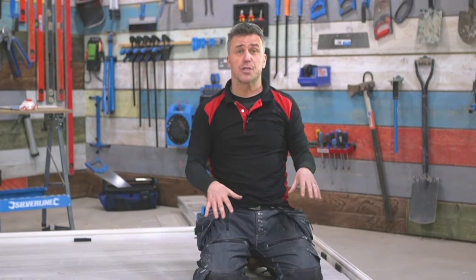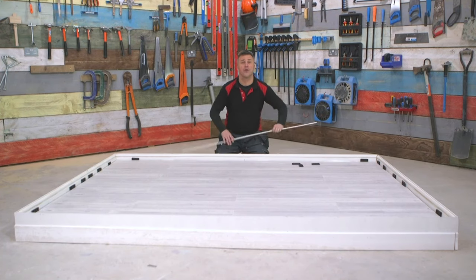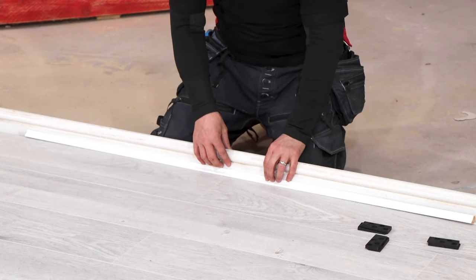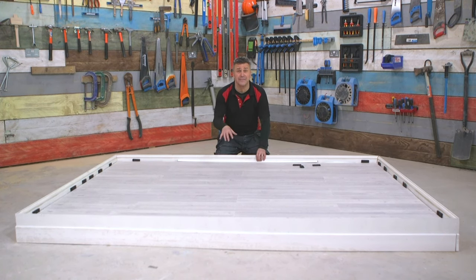That's my final plank now installed on my laminate floor. All that's left to do is remove the spacers and cover your 10 millimeter expansion gap — you can do that with a scotia bead. It's really simple and quick to fit: it goes over the actual gap, it's fixed to the skirting board, and that allows the floor to actually move if it needs to. So that's my floor now complete. Hopefully I've inspired you to install your own laminate floor, but if you're looking for more inspiration or want to see some how-to videos, visit the website flooringmountain.co.uk.